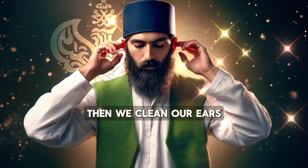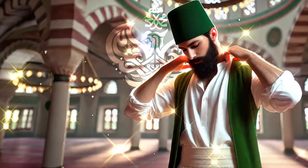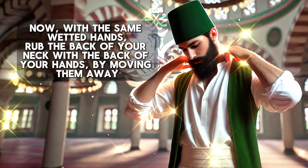Then we clean our ears. Now, with the same wetted hands, rub the back of your neck and the back of your hands by moving them away.